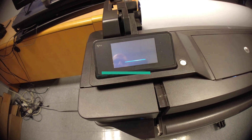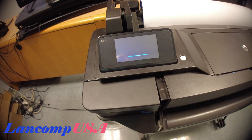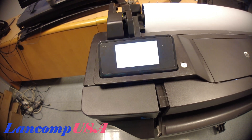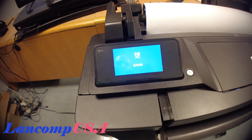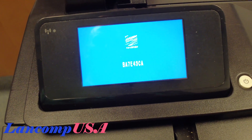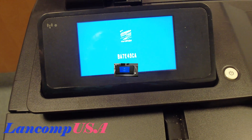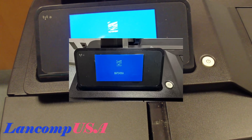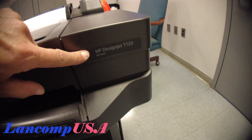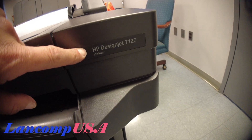We have an HP plotter, it's a T120, and basically when you turn it on you get this error message. This basically means the board or the firmware, but most likely the board needs to be replaced. Just to give you an idea, this is what it shows right here — it's an HP DesignJet T120.